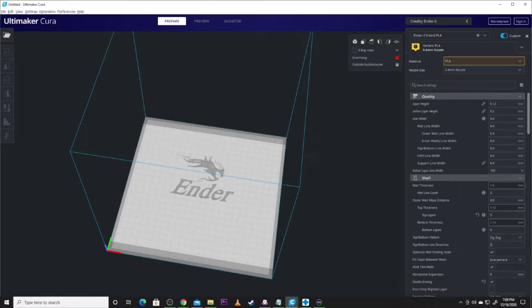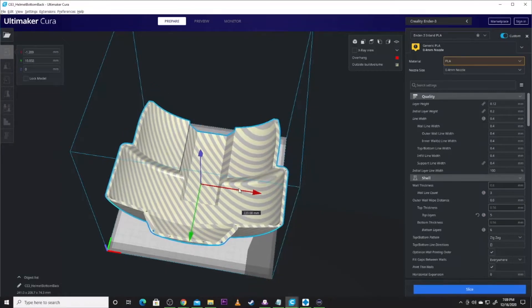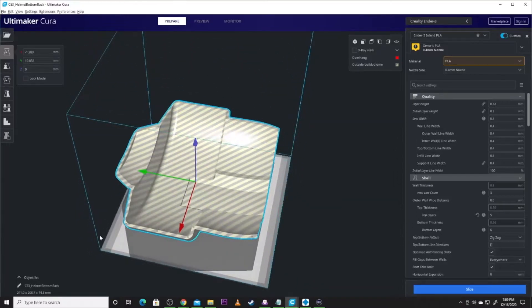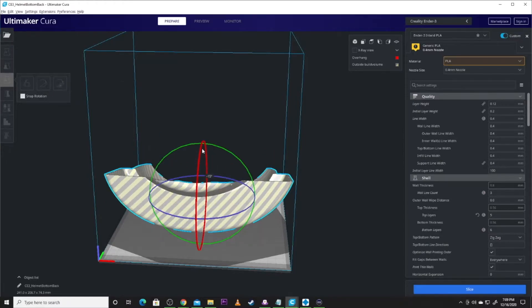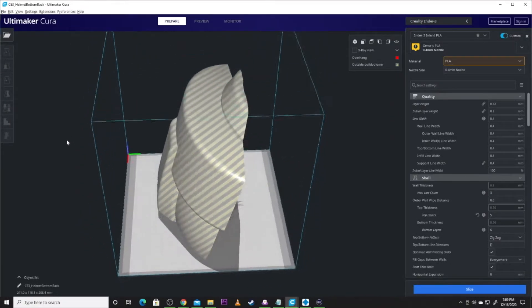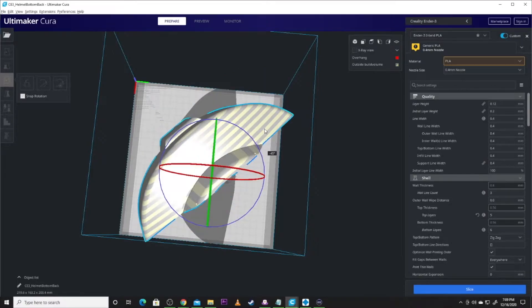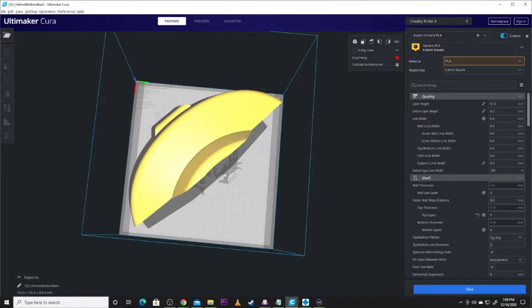I'm going to clear my build plate and get the helmet bottom. This one is a trick to get on here. If you're doing a CR-10, no problem, but we're not. So I'm actually going to stand that up, zero it, and get it on the build plate. Then to make it printable with my Ender 3, I'm going to twist it and move it — and looky there, it is doable.